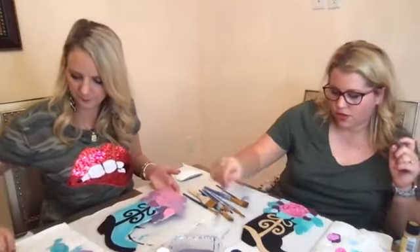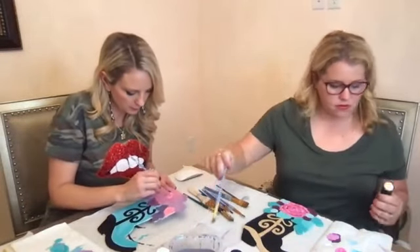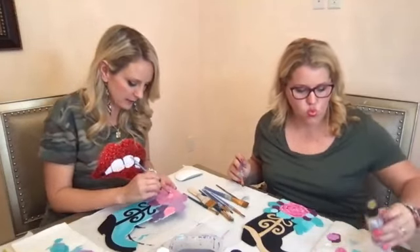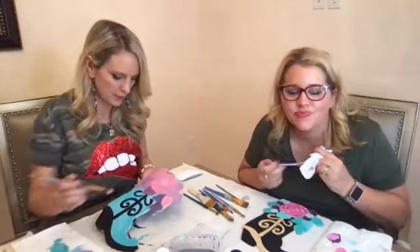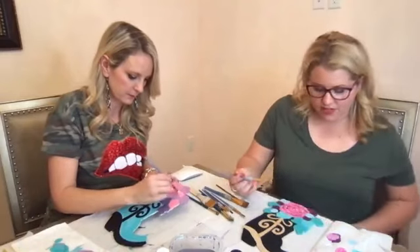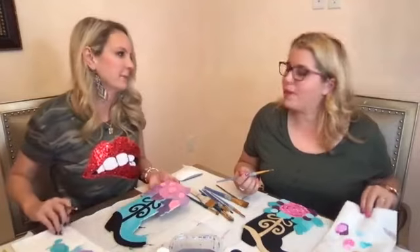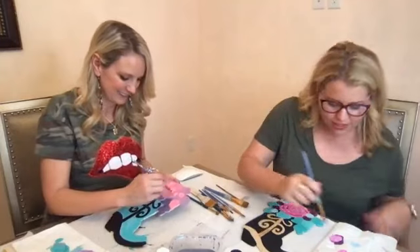I think maybe I'll do the gold on this part. Oh, that'd be cute — you can't go wrong with gold. Is that the 24 karat gold? That's my favorite. Yes. Oh my gosh, 24 karat gold and glitter — that is where I live. I love that. I do love this color palette. On the paper towel it's a really pretty color combination.